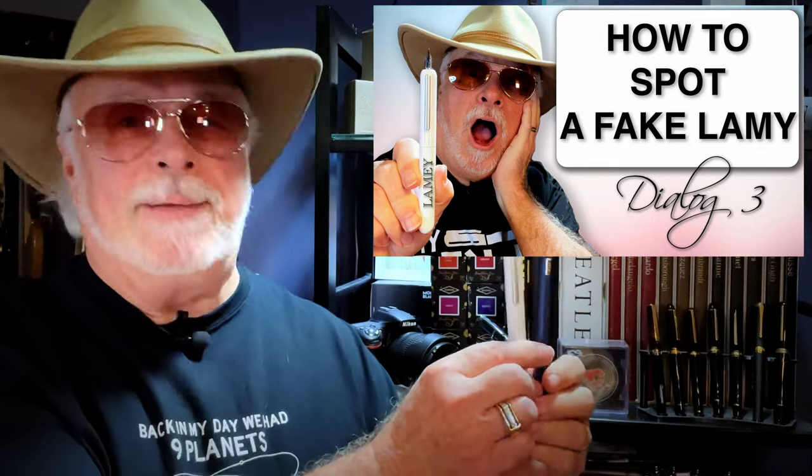A couple of weeks ago I posted a video where I showed how to spot a fake Lamy Dialogue 3. Well, now with the newly redesigned Lamy Dialogue CC in my hand I can really see the difference quality materials and engineering make. But this beautifully engineered retractable fountain pen still had a couple of surprises for me — find out what those were right now.